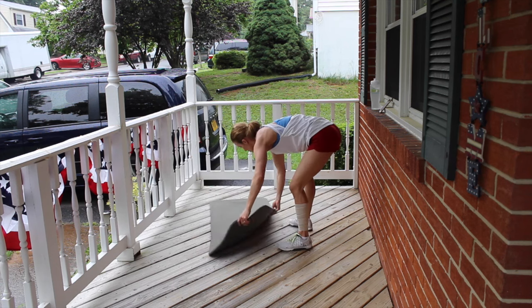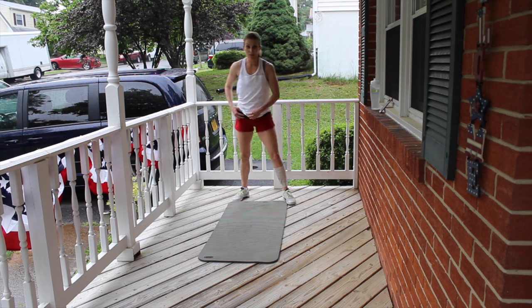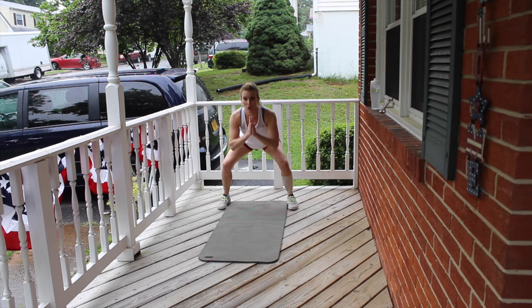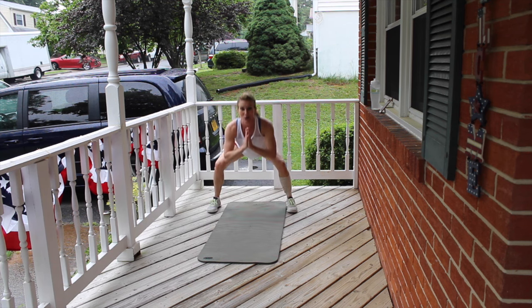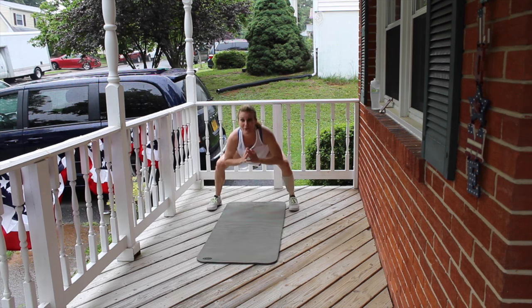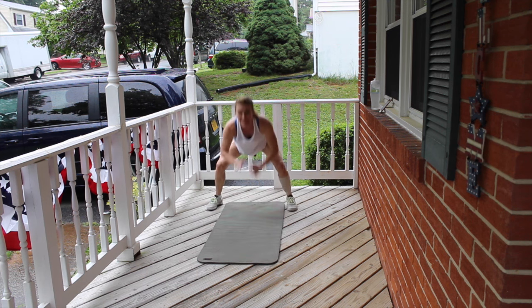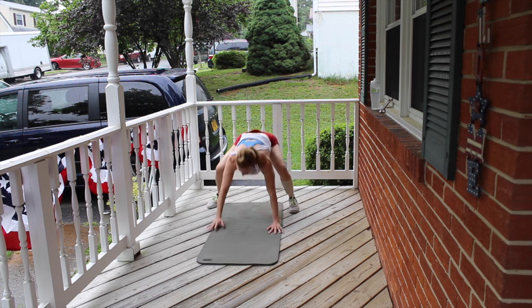We are going to do a squat pulse with the belly to the ground. I'm going to start at the back of my mat. You're going to give me 3 squat pulses, then drop belly to the ground and back up. Once we start, you're not coming up this high — stay low in that squat position to really burn out the lower body. 3, 2, 1, belly to the ground. Bring it up. Continuing through reps 2 through 10. That's round number 1!